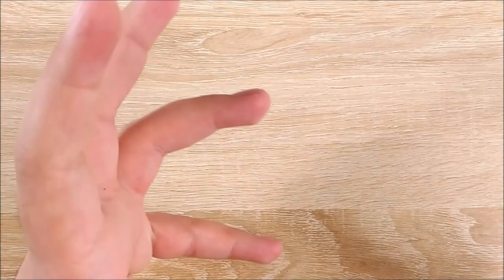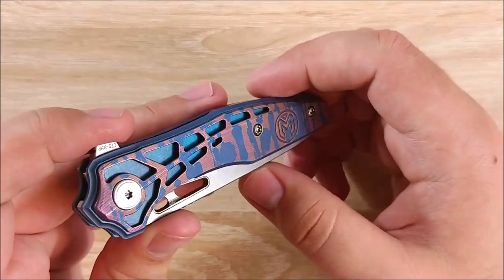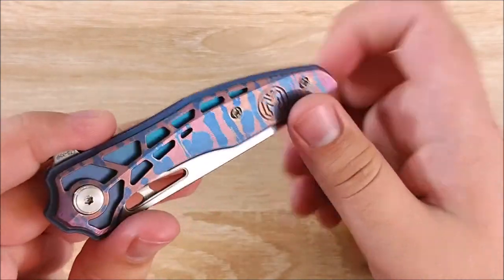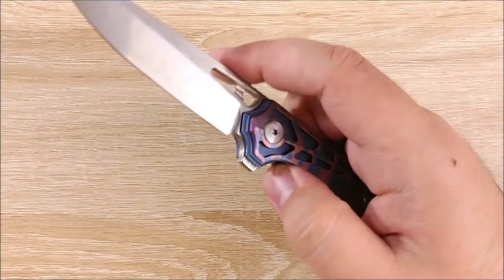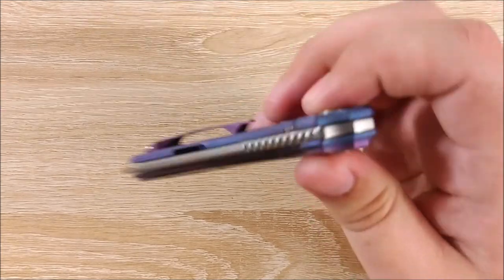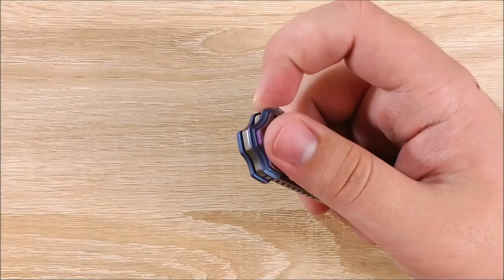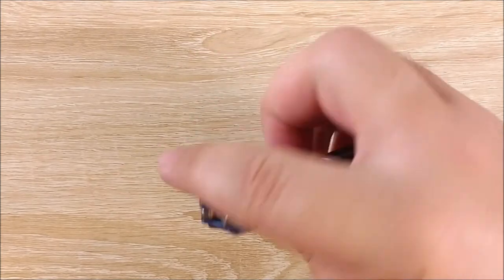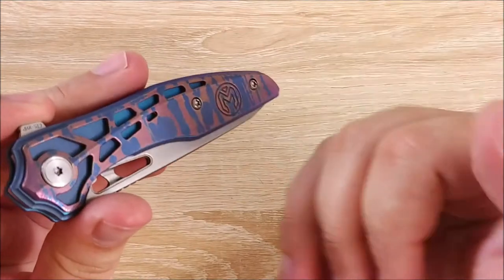And when I'm carrying something that I want to carry, it's usually this — my customized Millet Torrent with pink and blue purplish overlay, backspacer, and clip. It is extremely smooth — it's ridiculous. I love this knife. I was kind of apprehensive for a long time about it, but I got it re-anodized and I really enjoy it now. I love carrying it. It's just fun to use, fun to carry, and it's perfect to me.